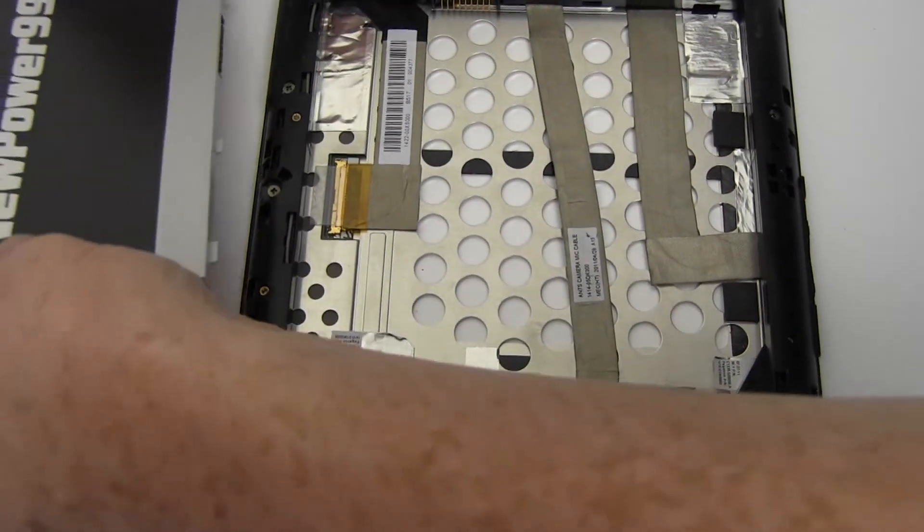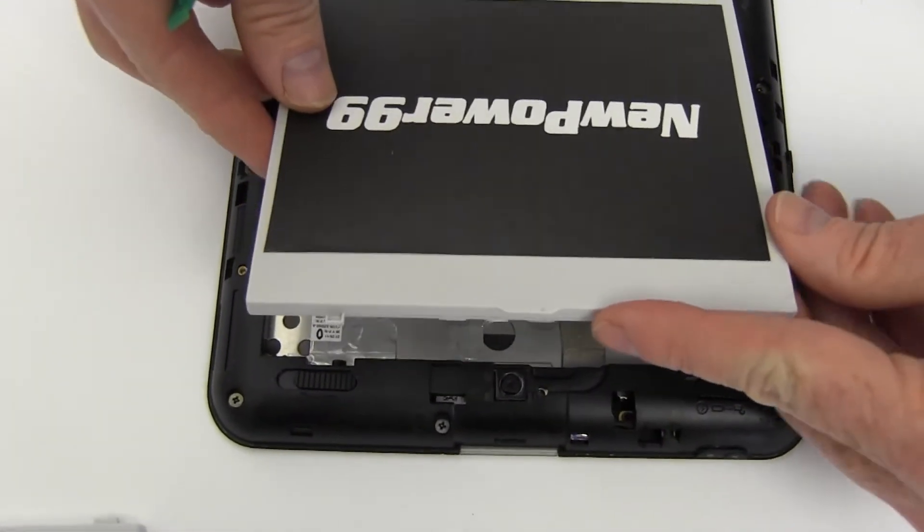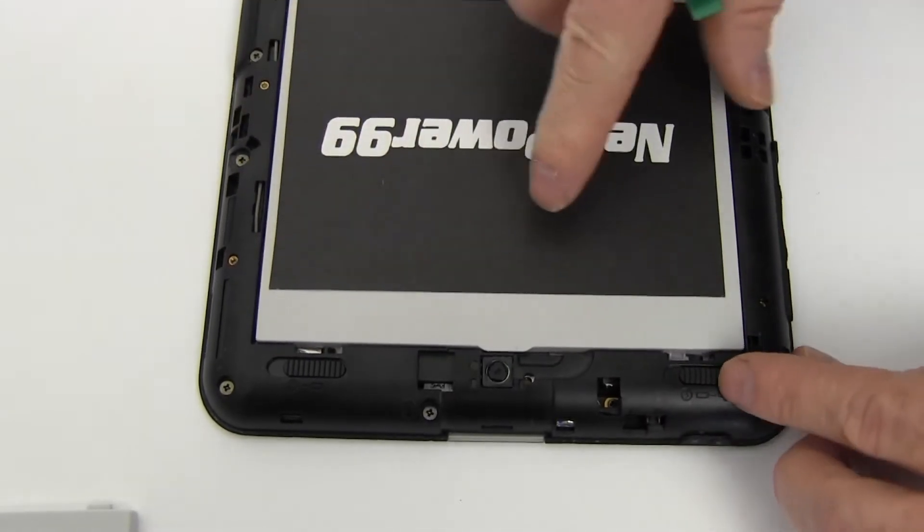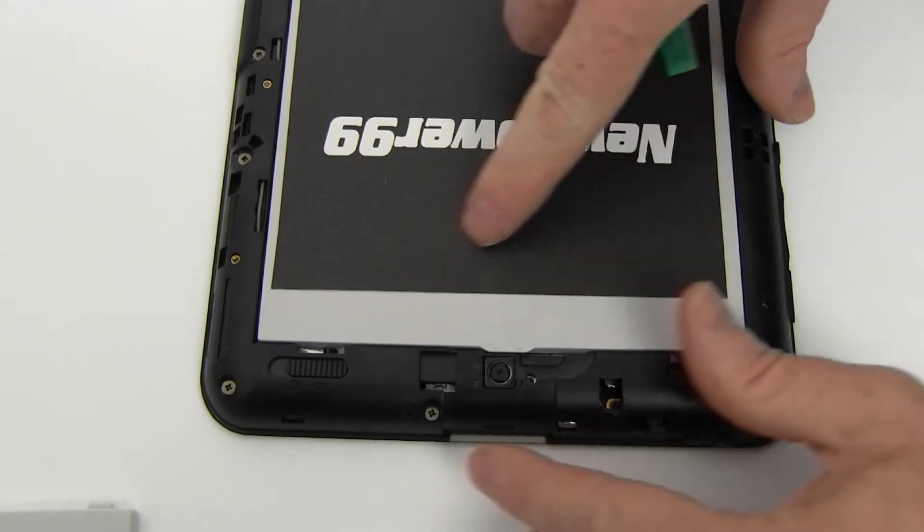Place a new extended life battery from NewPower99.com into your Toshiba Thrive. Slide the battery retaining latch back into place as shown.